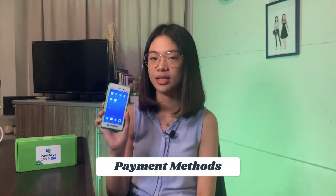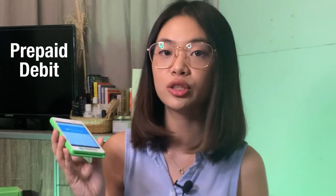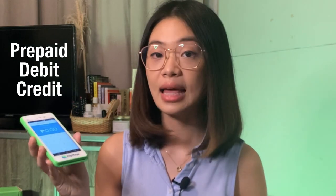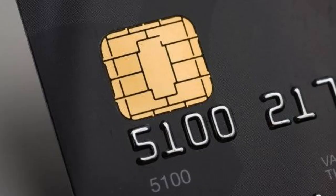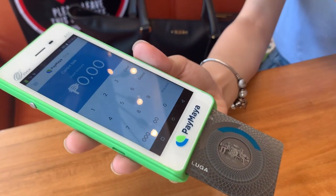This device can either connect through Wi-Fi or mobile data, and we have three main payment methods. First, you can use any prepaid card, debit card, or credit card that has the EMV chip — you just insert it and proceed with the payment. If you use a credit card and transactions are over 2,000 pesos, the customer has to sign. If you're using a debit card, they need to input their PIN code.